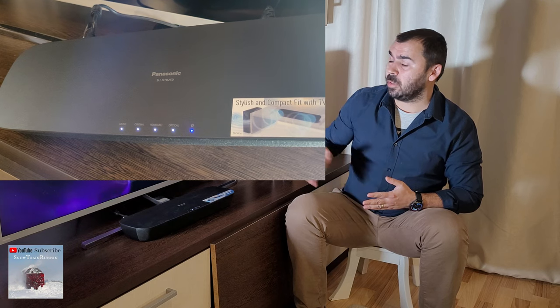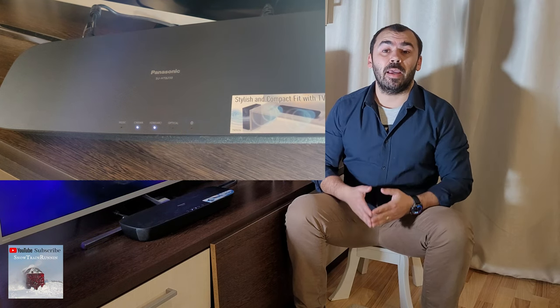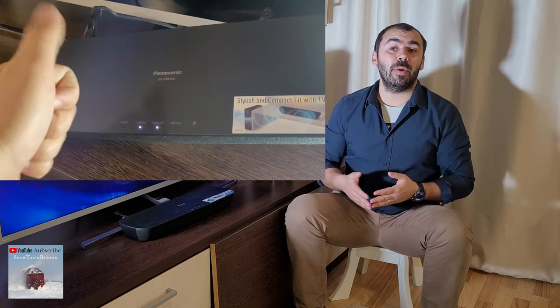Keep in mind that when you are resetting the main unit soundbar, it will reconnect to the subwoofer automatically. For this process to be easy, just place the subwoofer near the soundbar, like that.